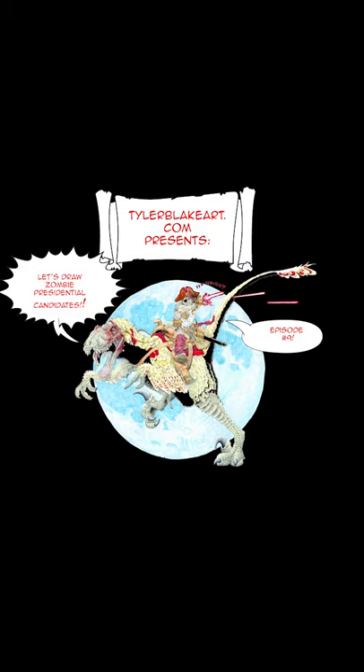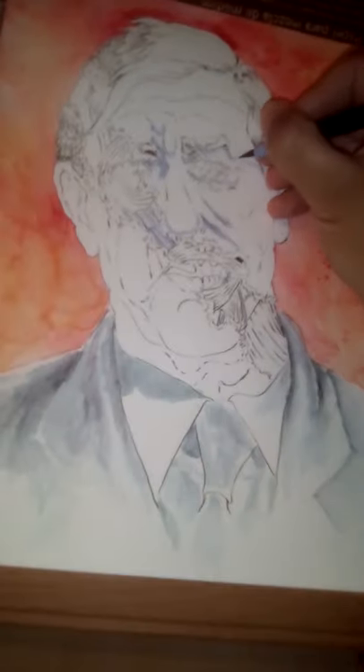Hey y'all, this is Tyler Blake with tylerblakeart.com again, and this is Let's Draw Presidential Candidates as Zombies, episode number nine.